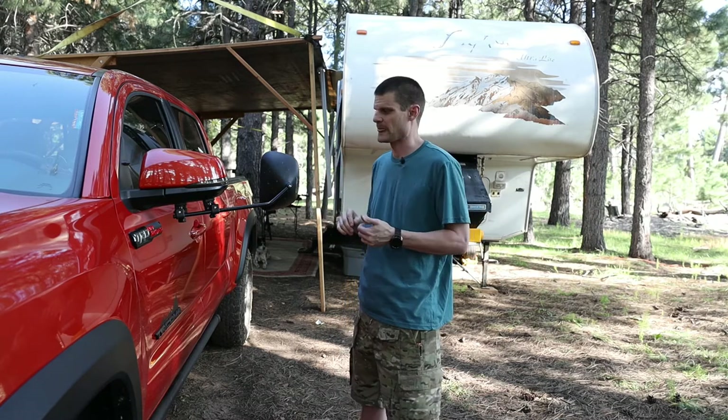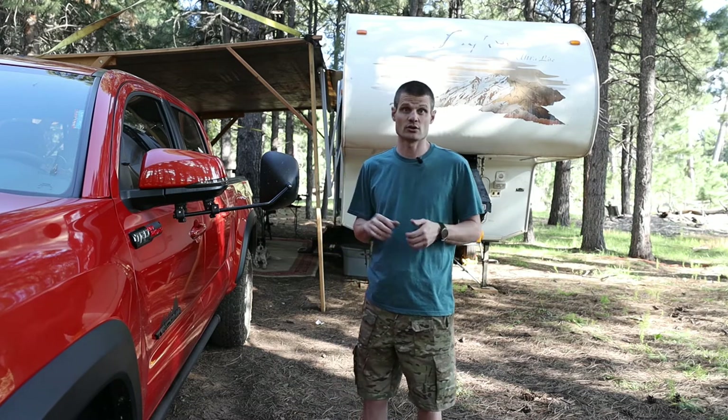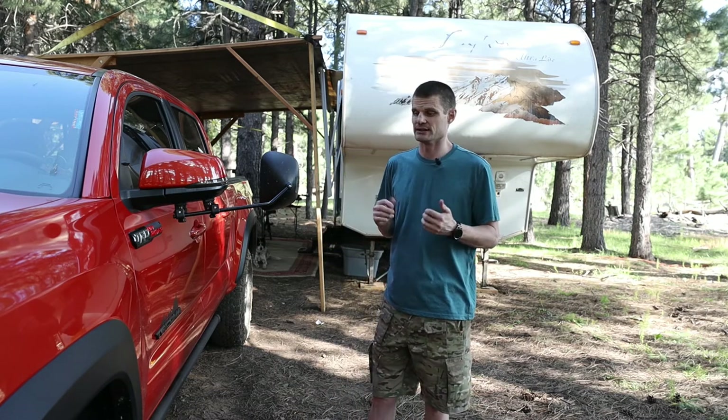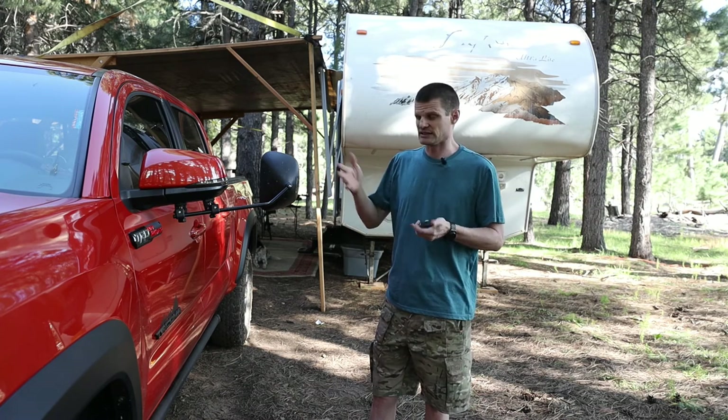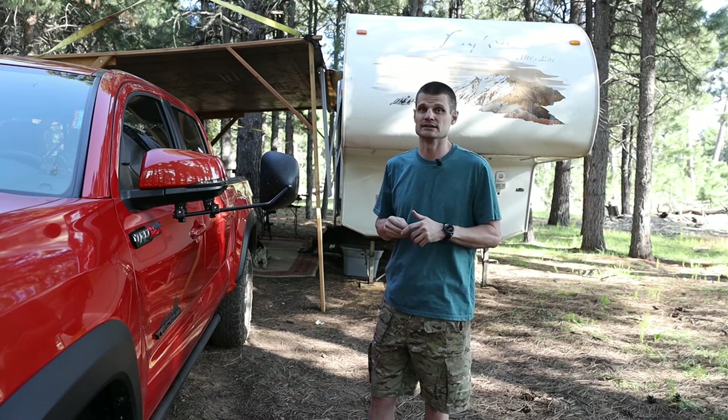I'll find a link to similar ones and put those in the description. You definitely need a set of tow mirrors if you're going to tow — make sure you're doing it in a safe manner. These mirrors are great, and we'll catch you guys on the next one. See ya.